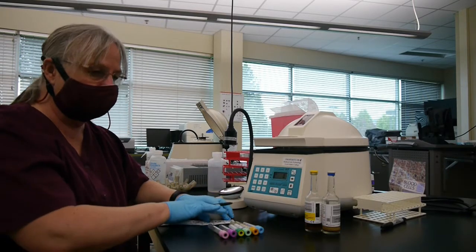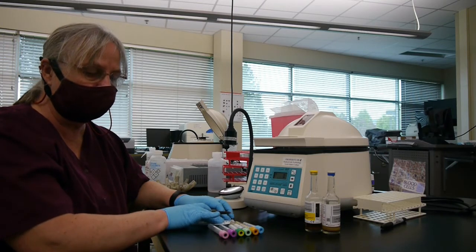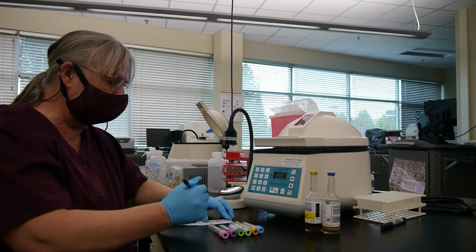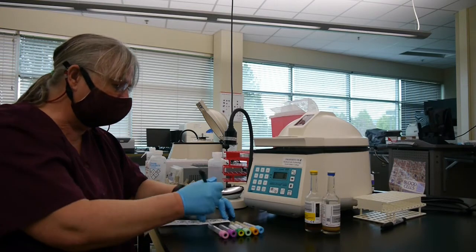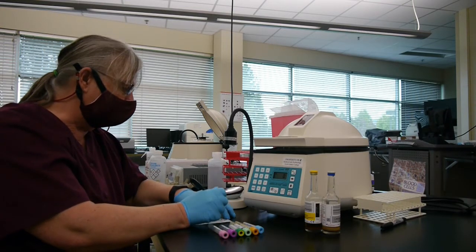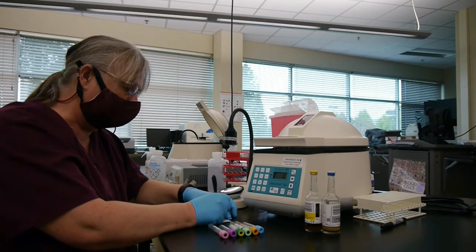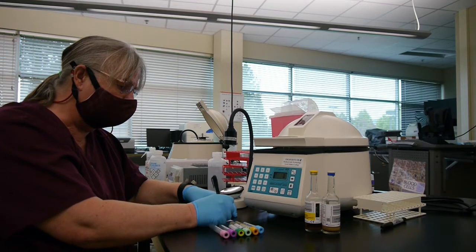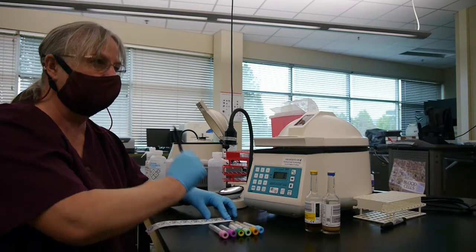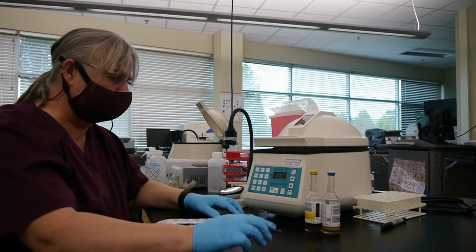You're always going to have printed labels that help with patient identification. All you have to do is put the date and time — the date is often already on there — and then put the time and take responsibility: be bold and proud, put your initials or your employee number down on there.